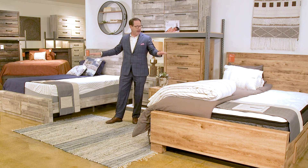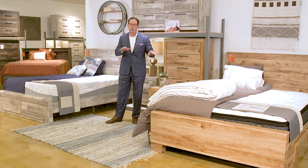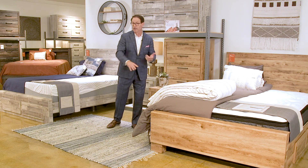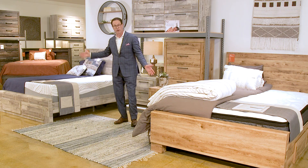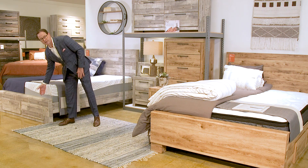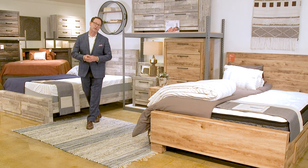Mom is really interested in what the bed is, how we're going to sleep, what's the size — is it twin, full, queen, king? These come in twin, full, queen, and king. They also come with storage — you can add storage in the ends — or they can go without storage.